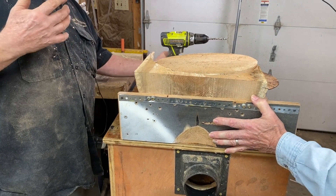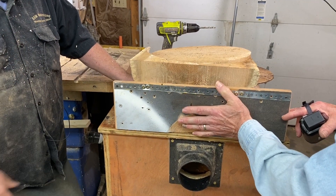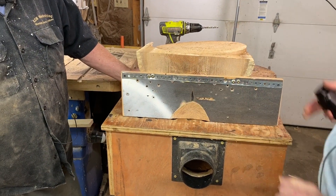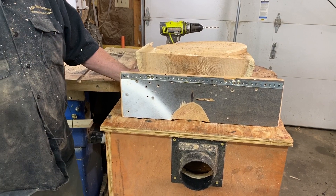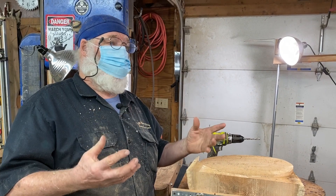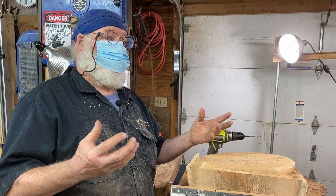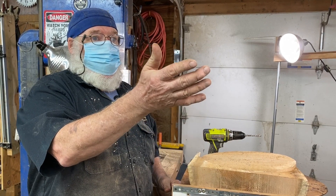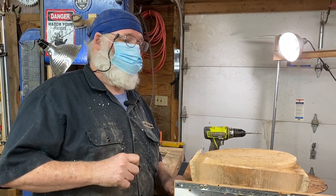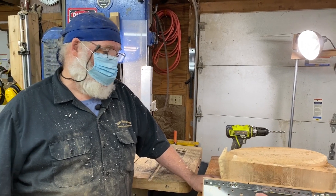Like I said, I've been doing this for a number of years now — it just came to me, and that's how everything comes to me. When I was offering bowl blanks for sale at the in-person meetings, so many of them were nice little pieces you could have made into natural edge bowls. I have six or seven of them that are basically finished, just have to rub out the finish — I turned them because I had to.